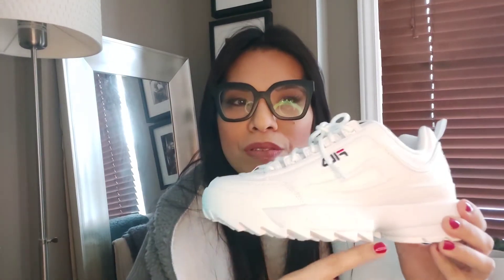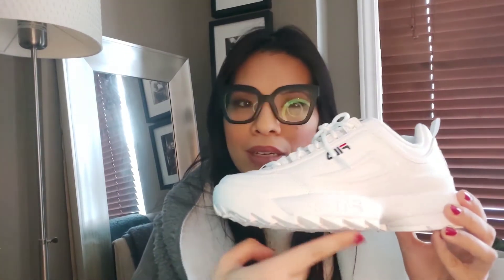I love the round toe, I love the platform, and I especially love the lug sole here — it's so cool. It really gives the shoe an edge.